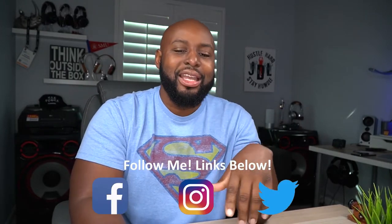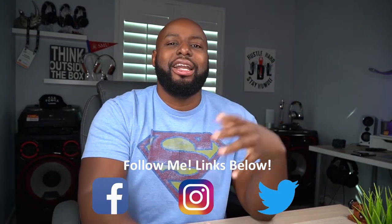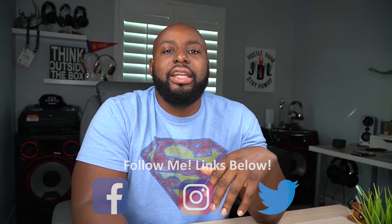Man, I gotta admit that was the most exercise I've ever gotten shooting a YouTube video — those dogs had me running all over the place. But as you can see, this is a very capable gimbal: it does everything and it does it pretty well. It's super lightweight and super compact, so you can just take it anywhere and slide it in your backpack. But that's enough about the Zhiyun Crane M2 — let's talk about my social media for a second.